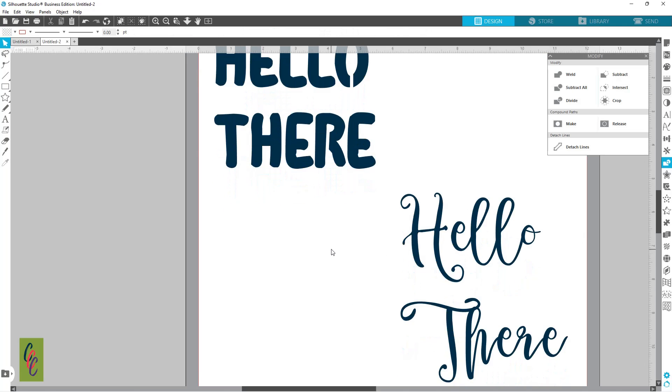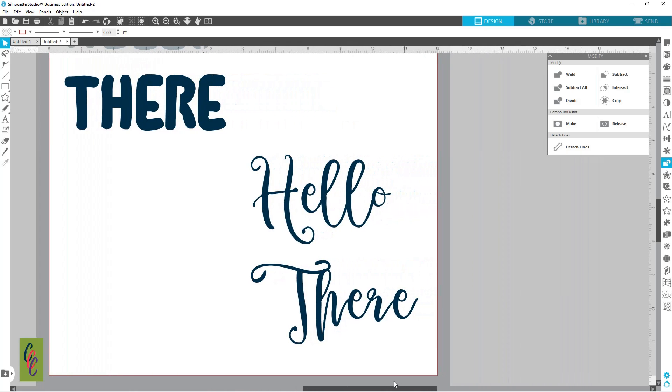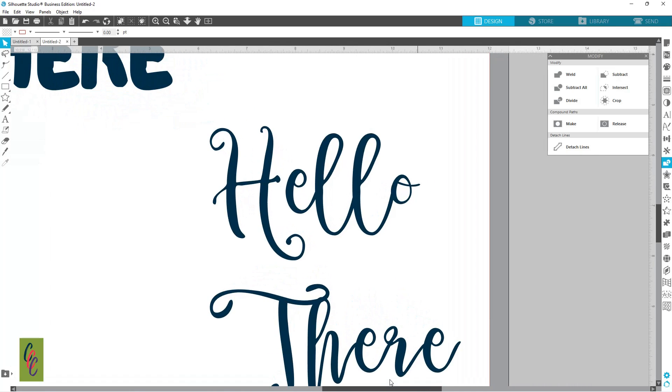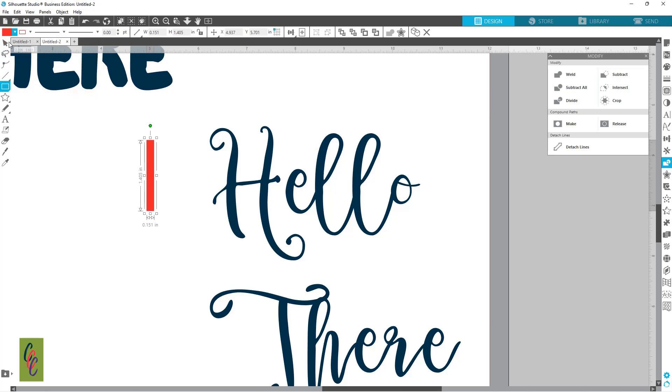Let me show you how to do this with a script font. I'm going to zoom in over here and it's going to be the same process — I'm going to make my rectangle and fill it with that red color. Now with these, the script font is pretty thin.